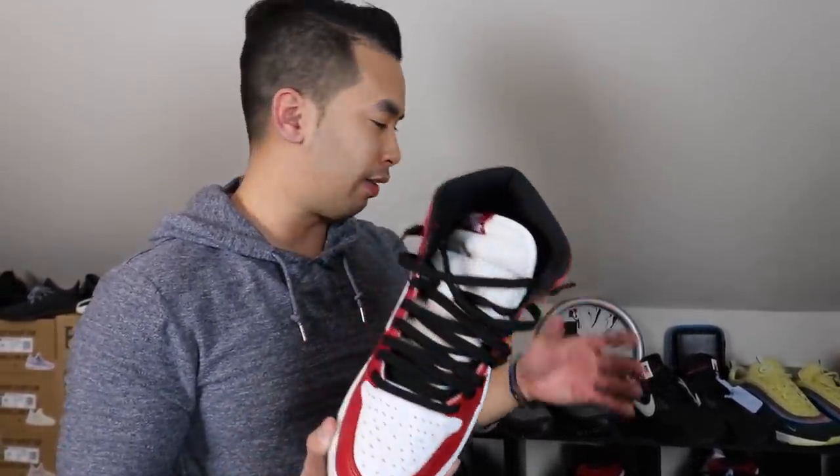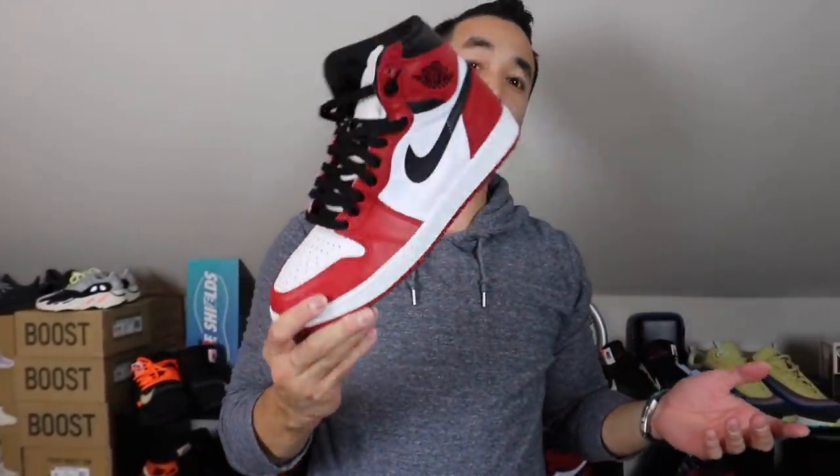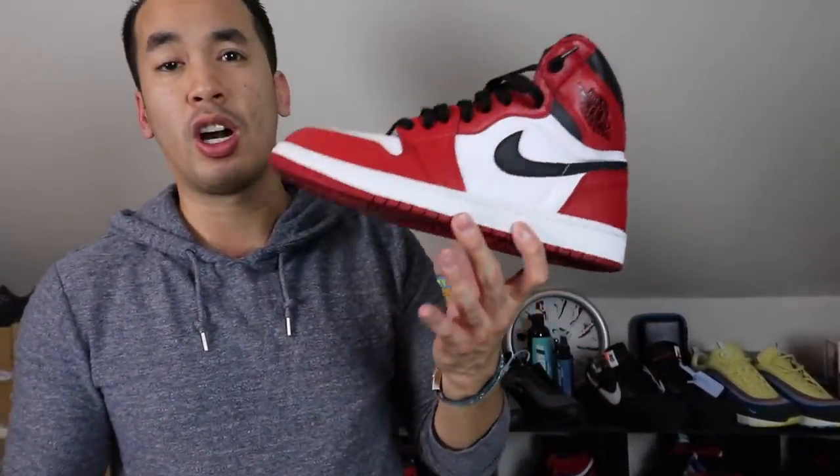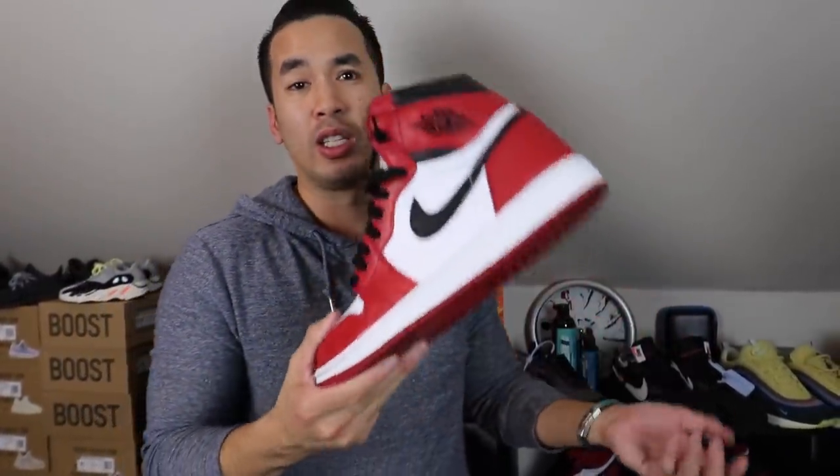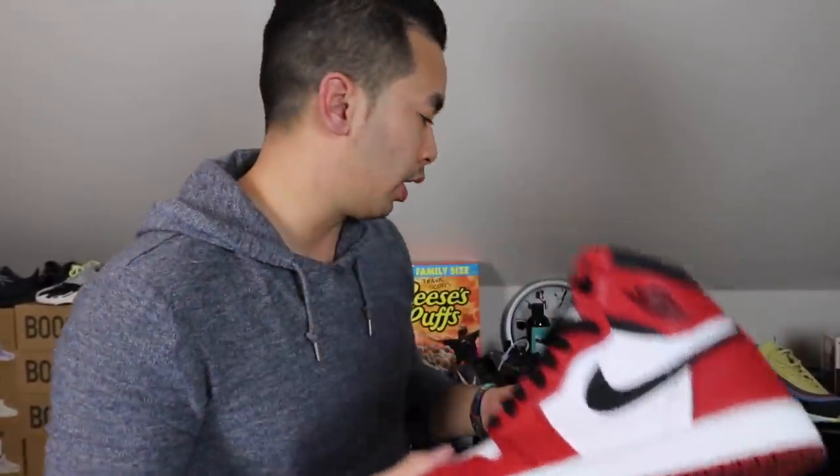My absolute favorite — I should have saved this for last — one of my absolute favorite OG colorways is the Chicago 1s. These things bring back a lot of memories, just because of how difficult they were to get back then, especially in 2016. They were only going for like $300 or $350 and now they're going for like $1,900 or something. Rumors say they're coming out again sometime in 2020.